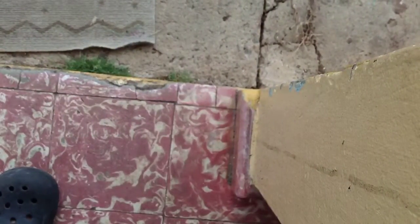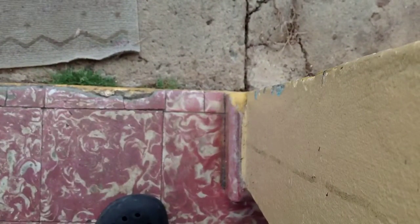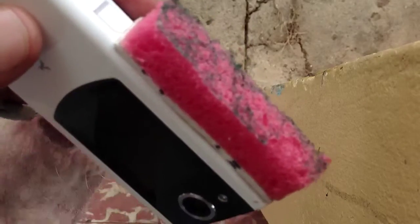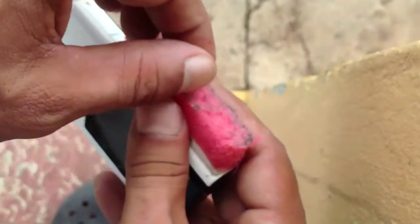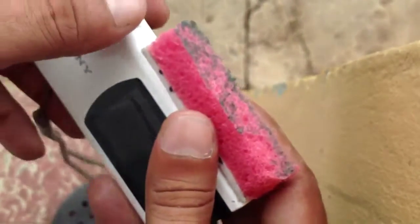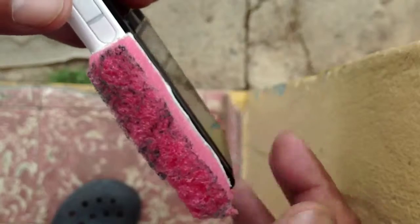I need to put something on it so it holds it down. Let me try this turtle wax. Okay, let me focus back out. So this is where the microphones are. I just literally peeled the green part very slowly and placed it on top, then took a scissor and cut any excess out.